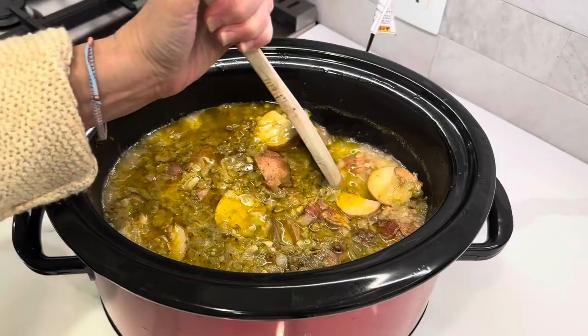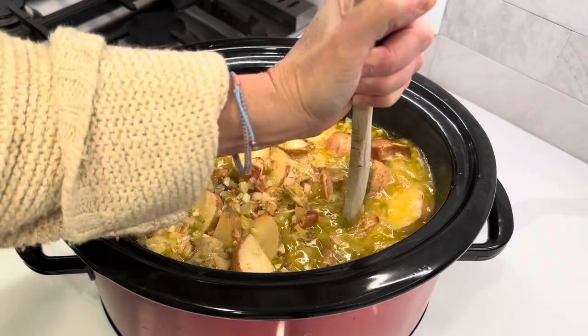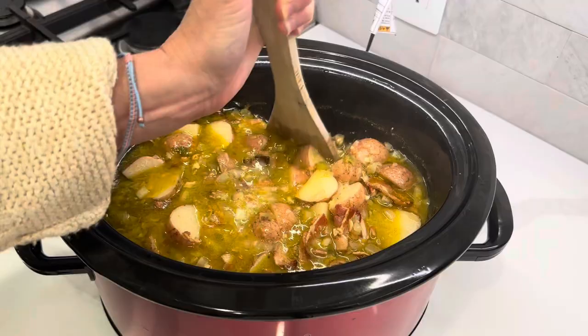Okay, it's been a few hours. I'm just giving it a quick stir — I've stirred it a couple of times along the way as well.